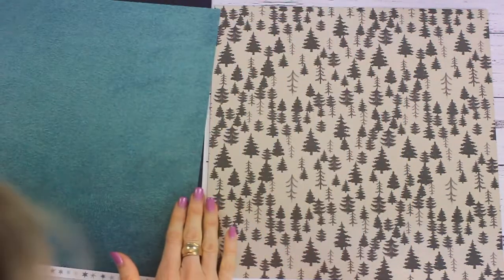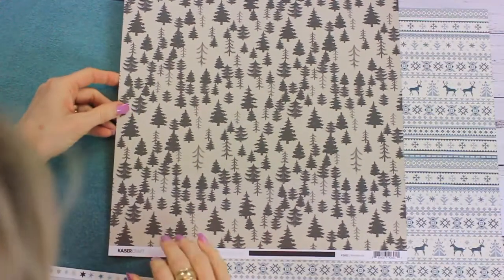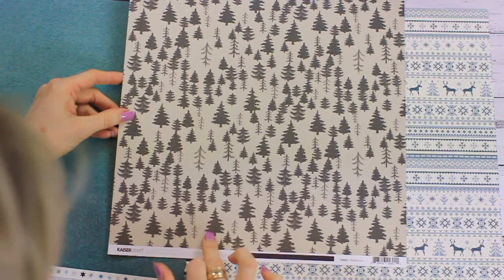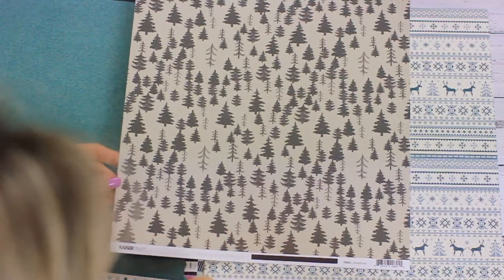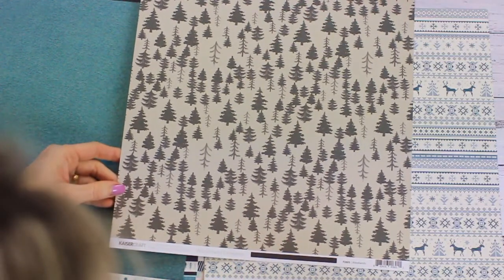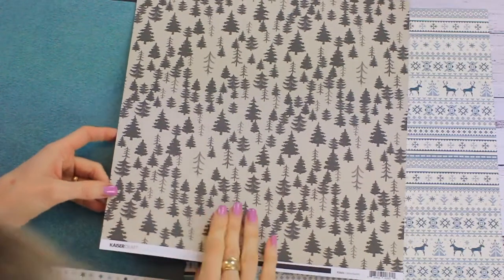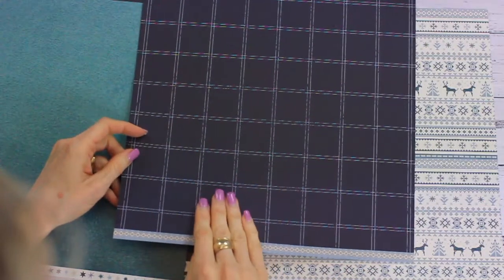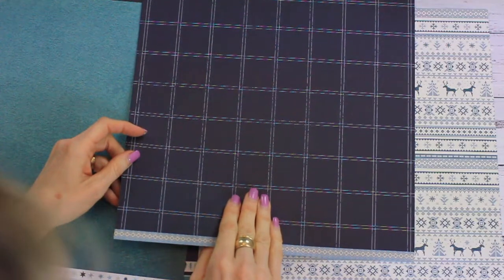P2601 Woodlands has a taupe-colored background and the trees look a brown-gray color — some interesting colors in that one. On the back is a navy and cream plaid design.